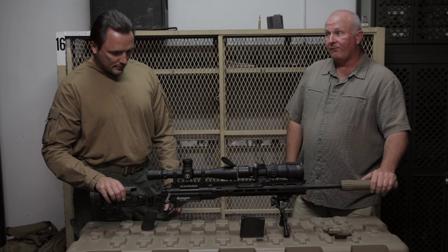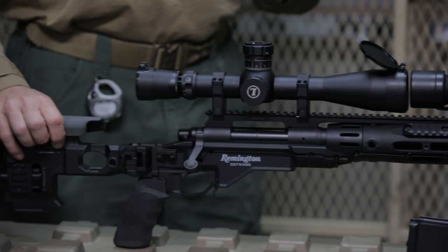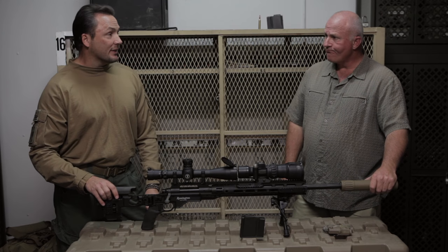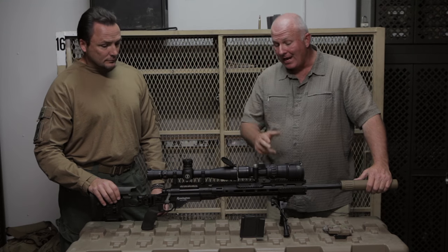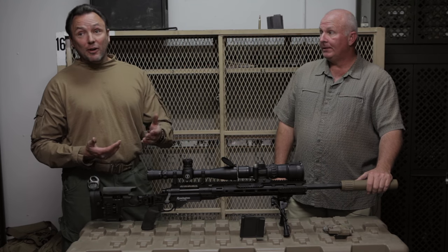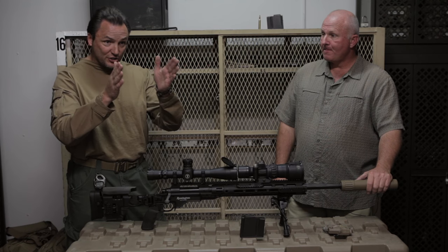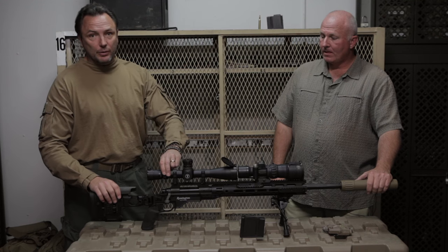Your M24 had a fixed 10-power scope, correct? We did, to start out. Later on we swapped out scopes, but that was at the addition of quite a bit of taxpayer money. We went to a 3.5 by 10 power for night vision capability. But now, how would you like 6.5 by 20? First focal plane — very, very important, especially when you're trying to reach out to distance and adjusting mil holds for wind.